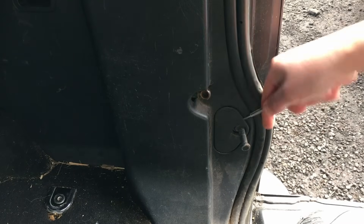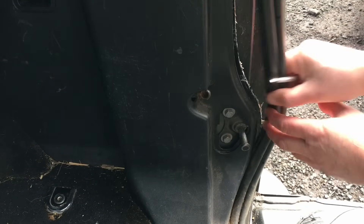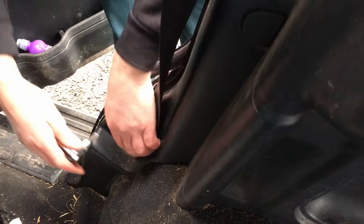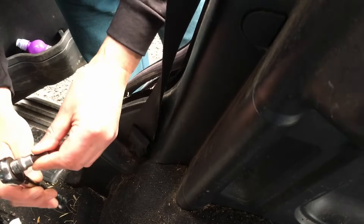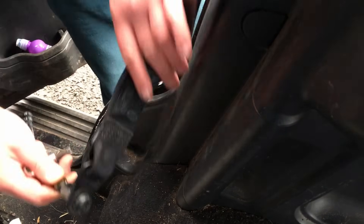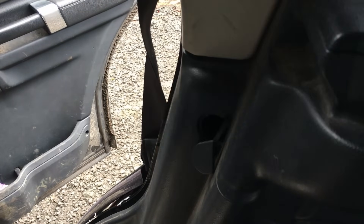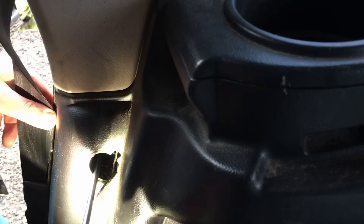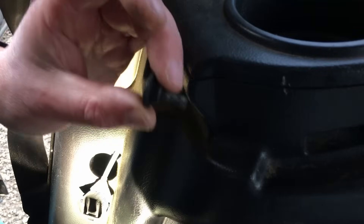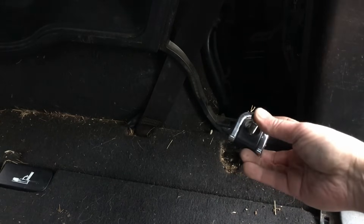Next I'm going to pop this little clip cover off and remove part of this trim. Then I'll remove the seat belt anchor, which is a Torx T50. Next we'll need to remove a Posi head screw which is down here. I've now undone this anchor point used for securing luggage in the boot.